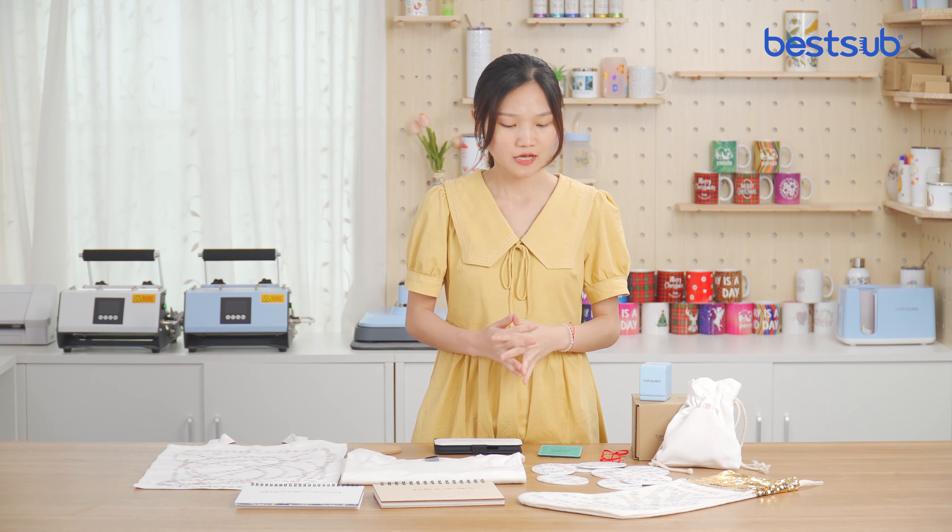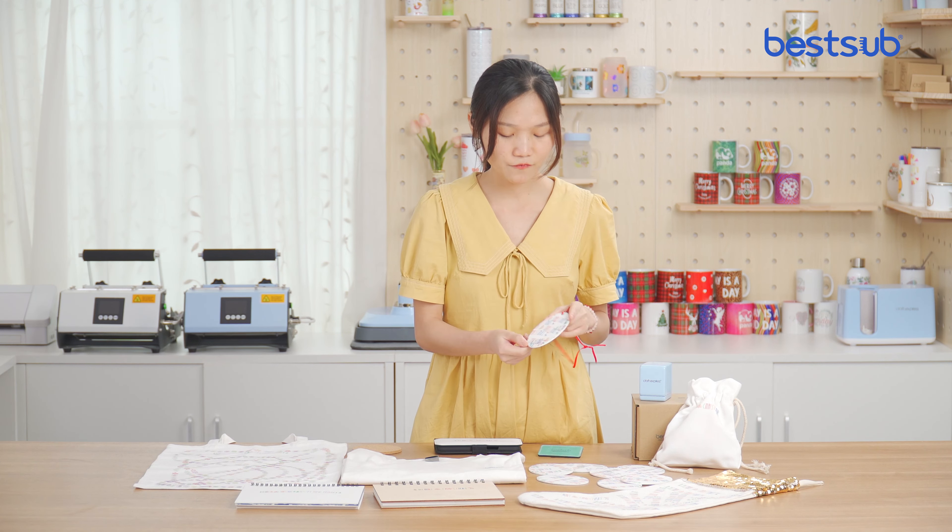Ordinary printers can only print on papers in the office. This portable printer can be used in a variety of applications and on a wide range of materials, such as decorations for festivals,